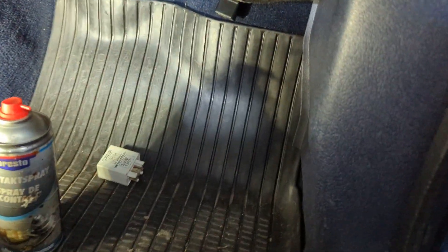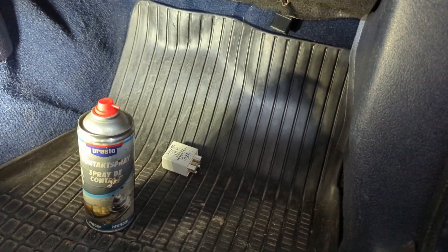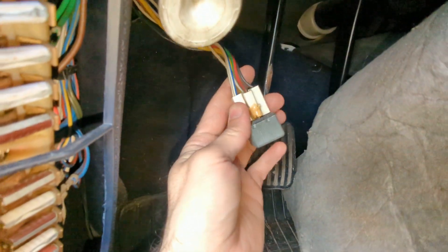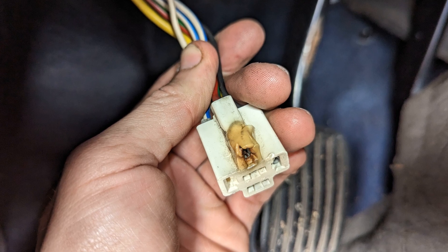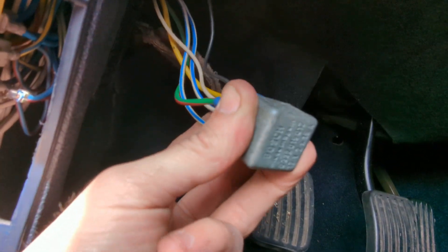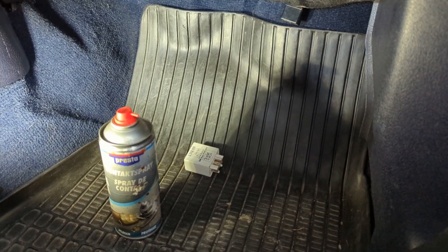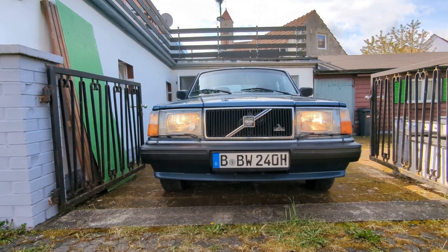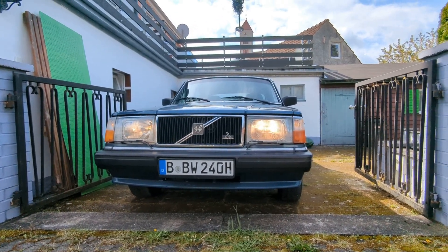I'm going to spray some contact cleaner on the relay and the plug, and keep an eye on that — I think maybe some water dripped on it. But this is a good reminder: check your headlight relay on these cars, because there's a good chance you might have a problem. A lot of current goes through a small wire, it usually overheats and melts the connector. I've made new wires with open connections to help with heat dissipation. That happens on pretty much every 240, so if you haven't addressed it, you might have that problem — and you don't want to lose your headlights at night.